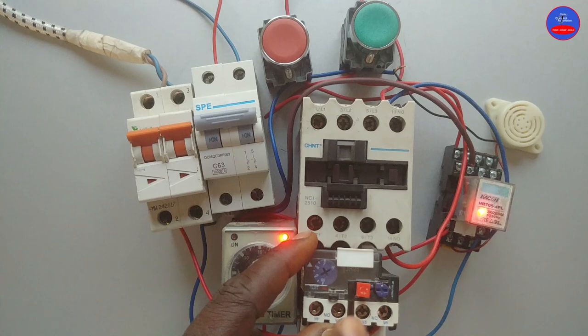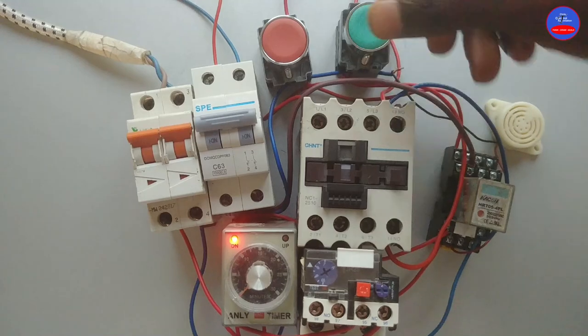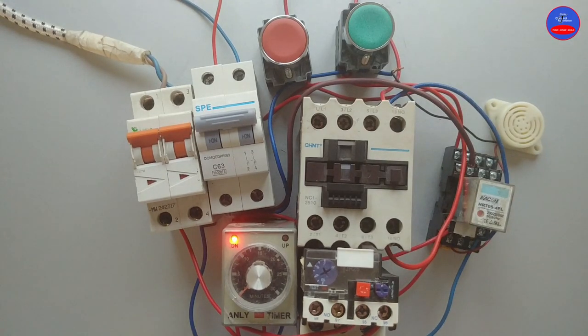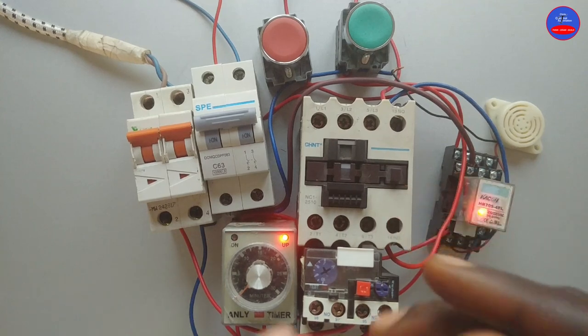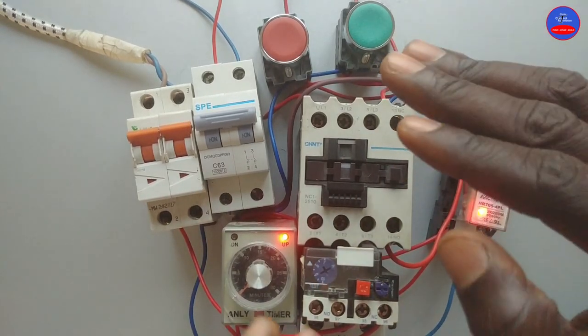I am tripping it by pressing on the red button. Now that it has stopped sounding, we can now energize our motor again.